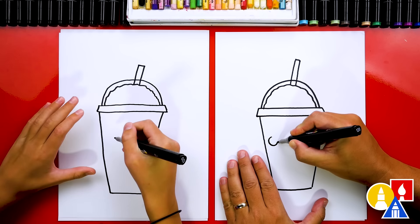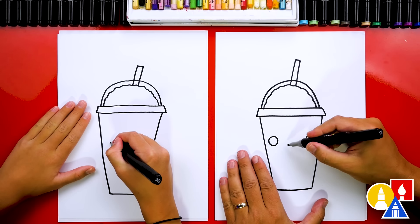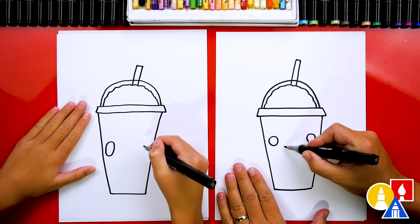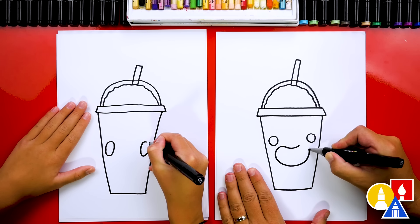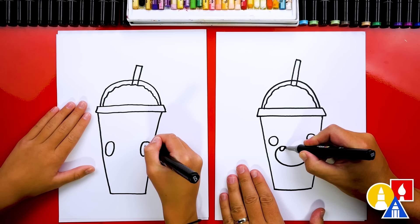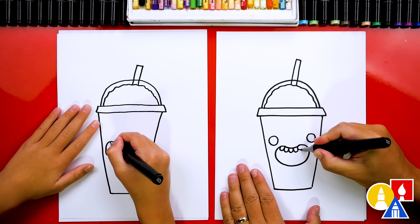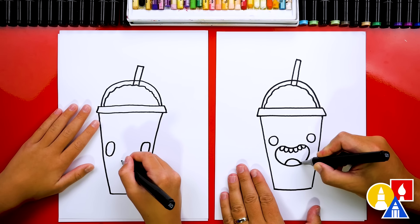Now we're gonna draw the slushy, or the Slurpee inside. I'm gonna draw right next to the plastic lid — bumpy coming over to the other side. You always got to put the lid on first and then you can put the Slurpee in through the hole on the top. Now let's draw the straw sticking out of the top. We're gonna draw two lines coming out right next to each other, and then we can connect them at the top.